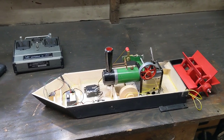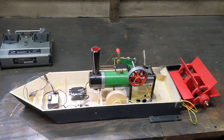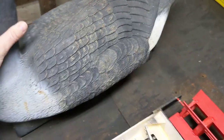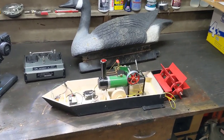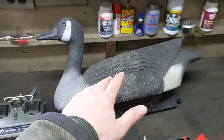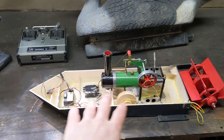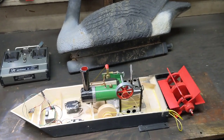So my ADHD kicked in, and I realized I'll probably never finish the superstructure or make this into an actual steamboat. So what if I try to make it into a steam goose instead? We just got to figure out how to get the steam engine and the paddle wheel into the goose decoy and rig up the controls so I can steer it and control that little gear shift mechanism.